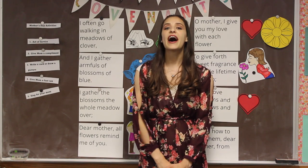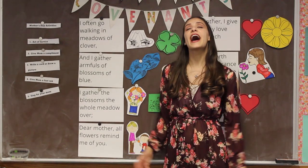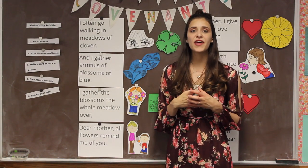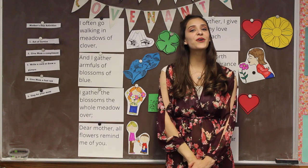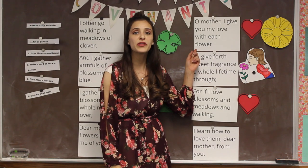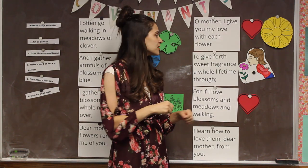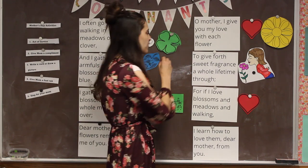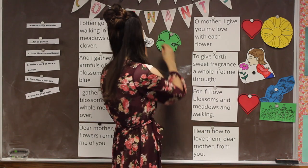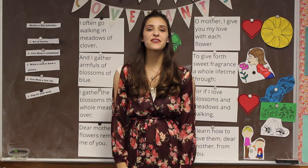I often go walking in meadows of clover, and I gather armfuls of blossoms of blue. I gather the blossoms the whole meadow over — dear mother, all flowers remind me of you. Oh mother, I give you my love with each flower, to give forth sweet fragrance a whole lifetime through. For if I love blossoms and meadows and walking, I learned how to love them, dear mother, from you.